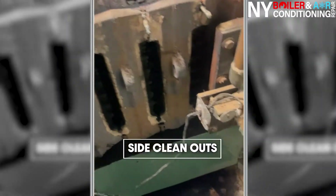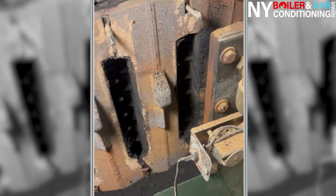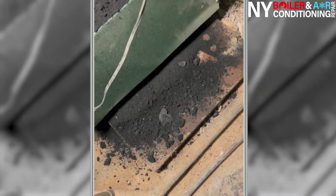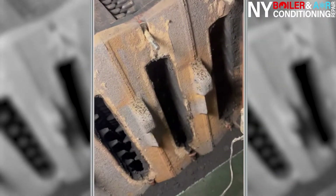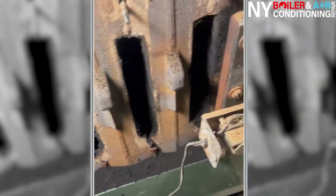Now we're about to start cleaning the sides. These are the side clean-outs — look at the difference even from the little bit we've cleaned. This particular side of the heat exchanger you can clean going directly, you don't have to go at an angle. Look how much debris came out from the bottom. If you just clean the top and don't clean the sides, look what you have left over.